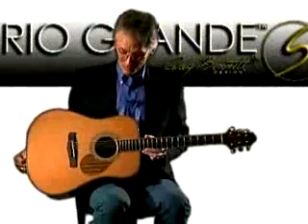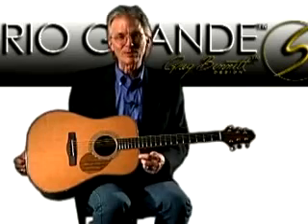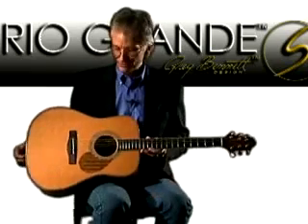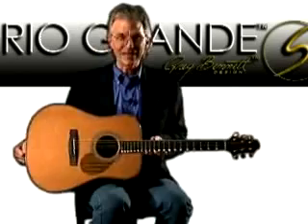This is the Rio Grande, which got its name because of this sort of turquoise dyed maple marquetry that gives it kind of that southwest sort of feel. This is obviously a full dreadnought. Rio Grande is a series, and the model is D15E.